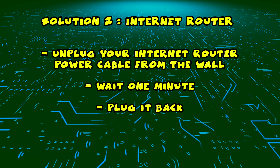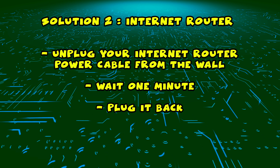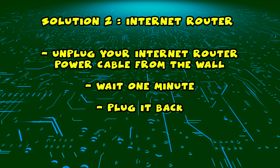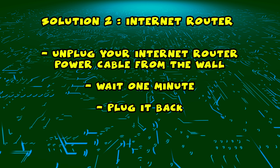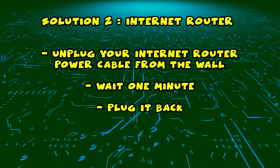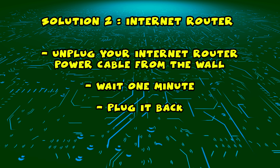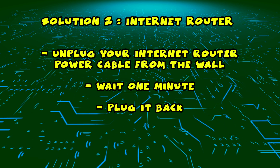If this didn't work, I have a second solution for you. You need to find your internet router and unplug it from the wall, just as you did in the first solution with the TV. Unplug it and leave it for a full minute. Then just plug it back, wait a few minutes, and try connecting to it with your Xiaomi Smart TV.